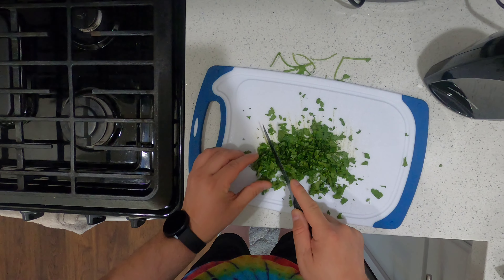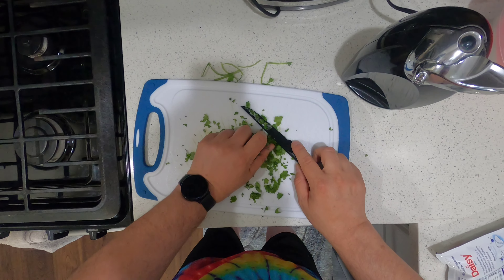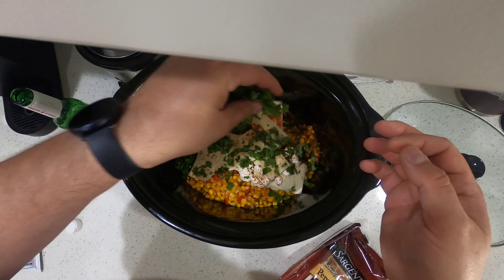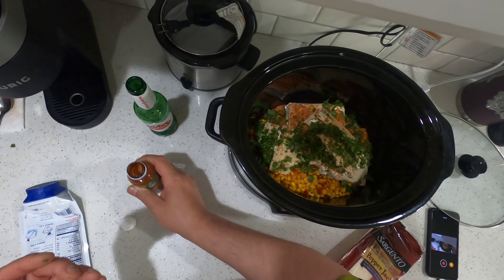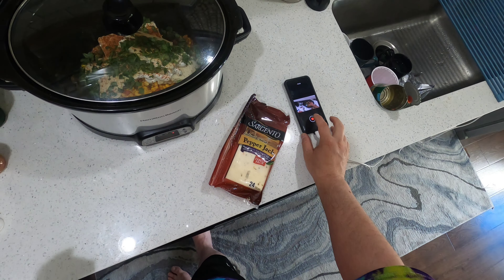One thing I did forget — fresh cilantro. I'm gonna save some of this because I am going to be making quesadillas, that'll be another video. Just chop this down and add it in. Maybe a little more tajin — it's gonna be good.